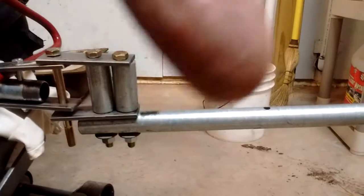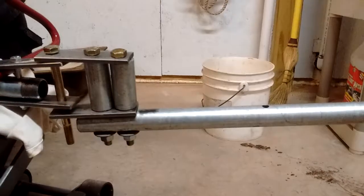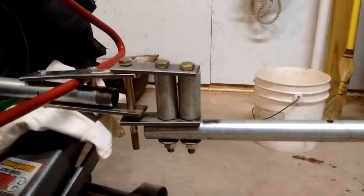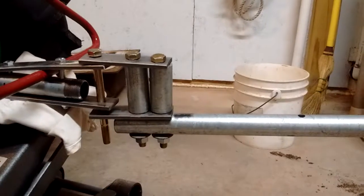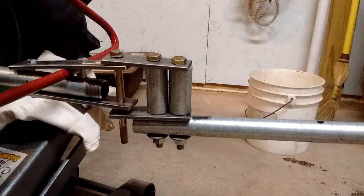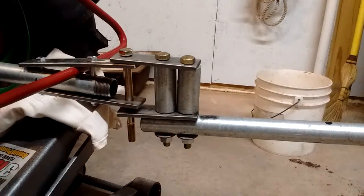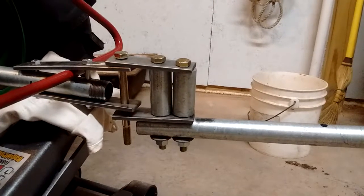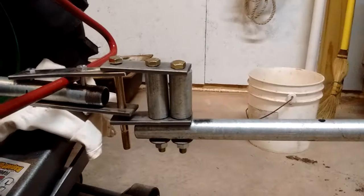Only this part will be sticking out from the tongue of the sulky. That's it for now. I've got it made, such as it is — this is just the first attempt, and we'll see how much it pivots when it's all put together.